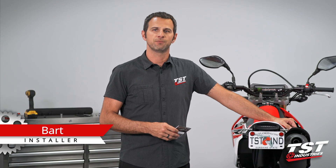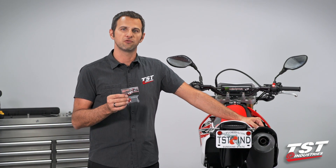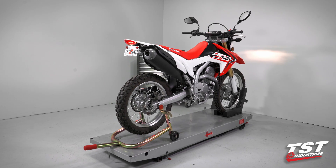Hey guys, Bar from TST Industries here. In this video, we're going to show you how to install the TST Industries Gen 2 flasher relay on a Honda CRF250L.